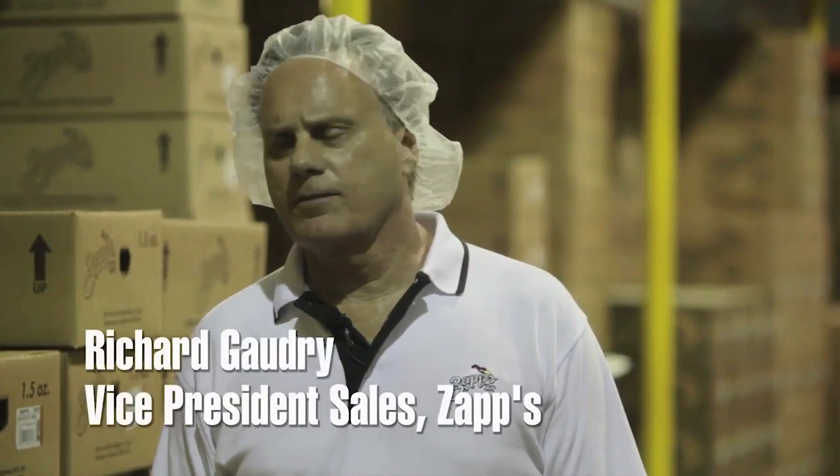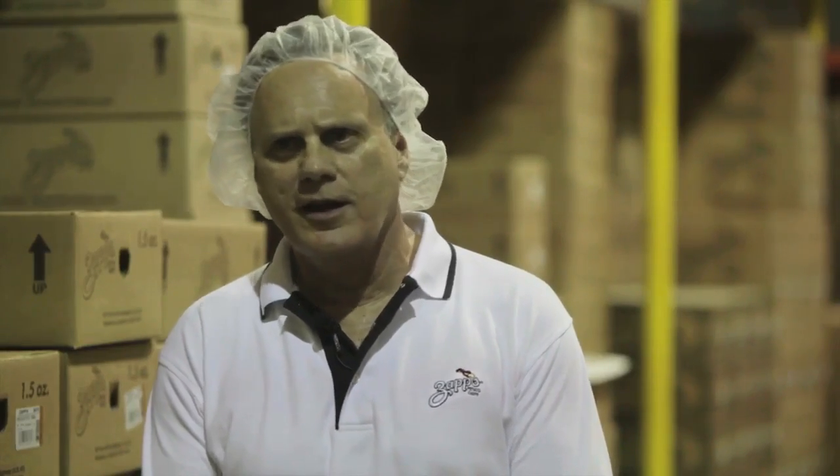I'm Richard Godry. My unfancy title is head chipmonger. I've been at Zapp's for about 23 years now and have enjoyed bringing some really great food to the folks, not only in Louisiana, but all across the Gulf Coast area. Now we're bringing it to even more folks.